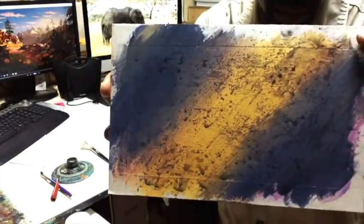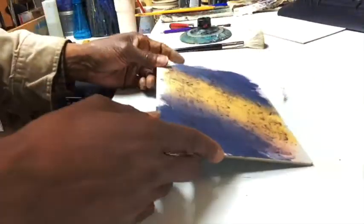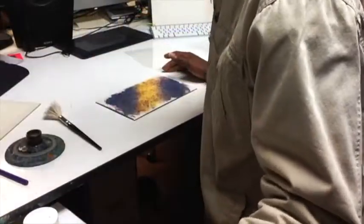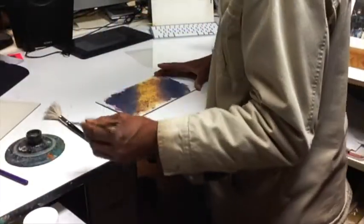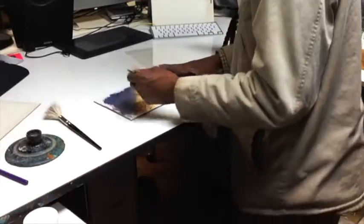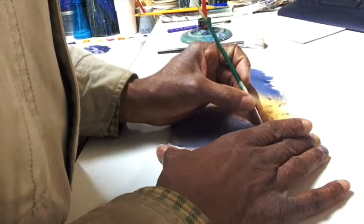I'm dabbing the acetate down and letting it have its own little random accidents as I lay it onto the surface — that becomes my wall texture. The texture from acetate is better than painting it in because when you paint it, it feels more controlled; this way it's purposefully accidental. Then you begin to put in your bricks and stonework.